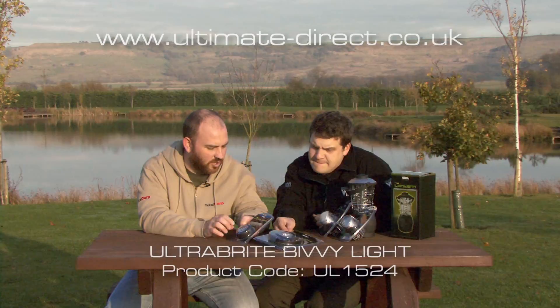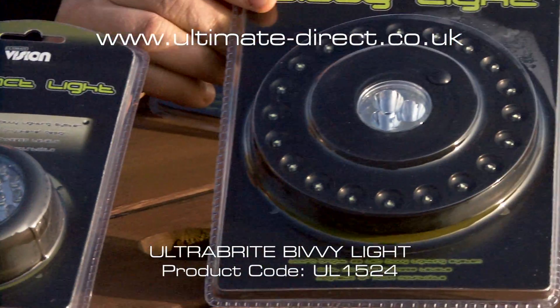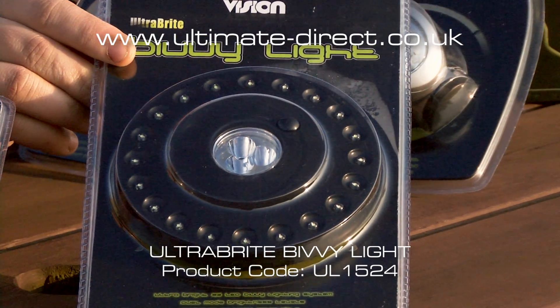So first off, a couple of bivvy lights — there's a compact version and then the larger version. All utilising LED technology. You get thousands of hours out of an LED.